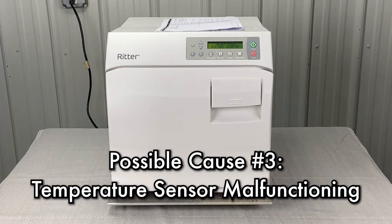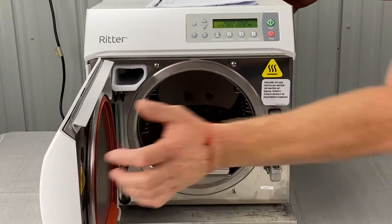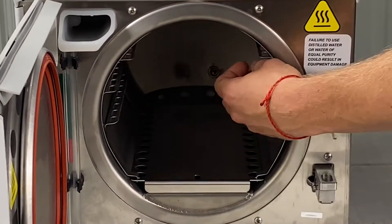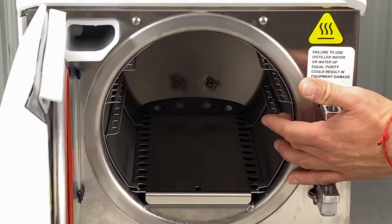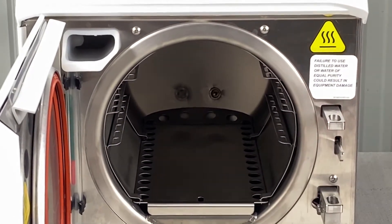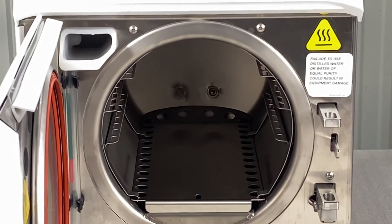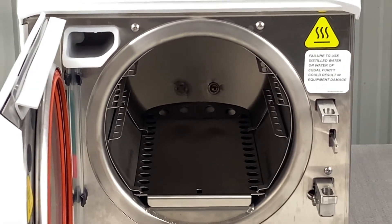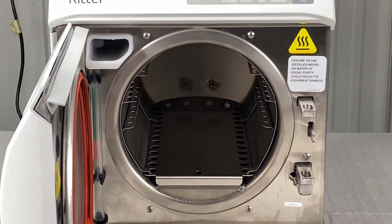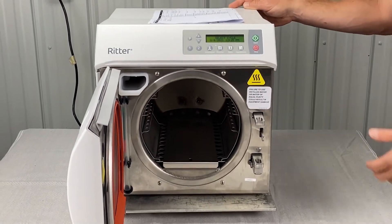Next, we're going to look at temp sensors possibly malfunctioning. Open the door and pull all the instruments and trays out. In the back, there's a temperature probe right in the middle of the chamber. Clean that with an abrasive pad, speed clean, and distilled water, then wipe it dry. Check that nothing is touching or crowding it.